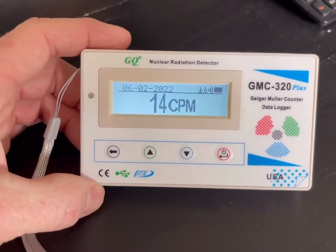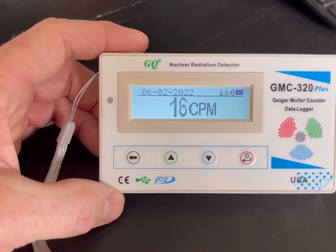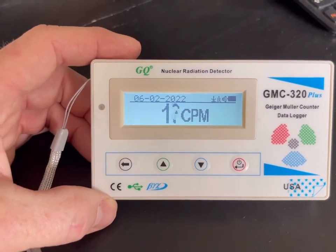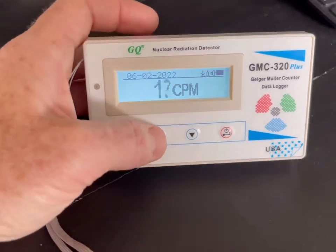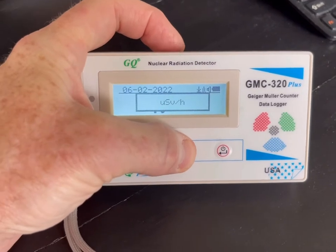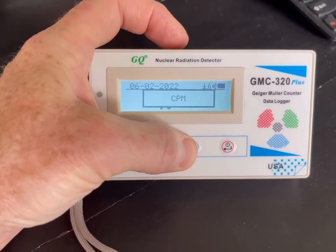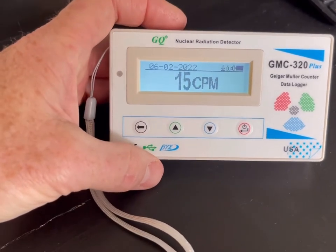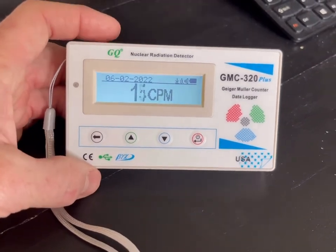It shows your background radiation. In this house in southwest Washington I'm seeing about 15 to 22 CPM — counts per minute. You can cycle through the different modes by pushing this button: you get CPM and then a couple of different more technical measurements, but CPM is the most basic and easy one to use.